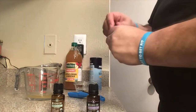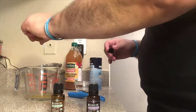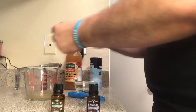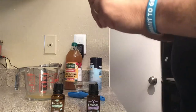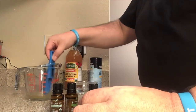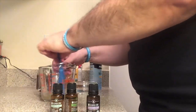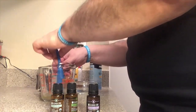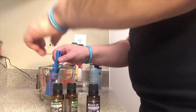And eucalyptus — I'll put two drops again. Basically what you're going to do is mix it all in together, just like so. It would have been good if I had a spatula, but this will work.